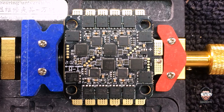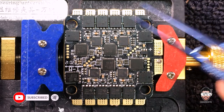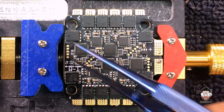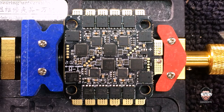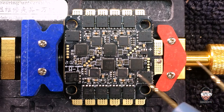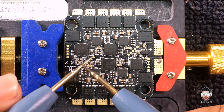Let's figure out what happened with this ESC. The rest of the ESCs are working, only one ESC section doesn't work. I'm not gonna feed power at this moment — I'm gonna check whether we have any shorts on any motor outputs.